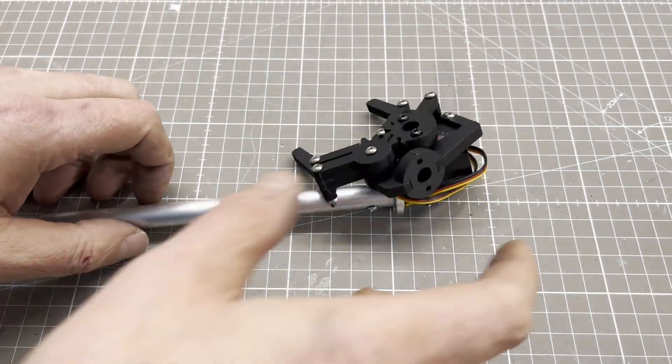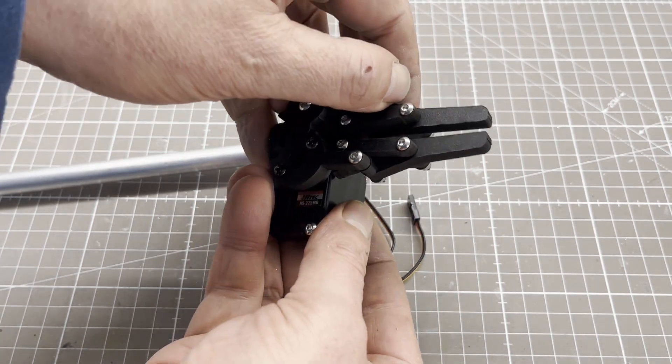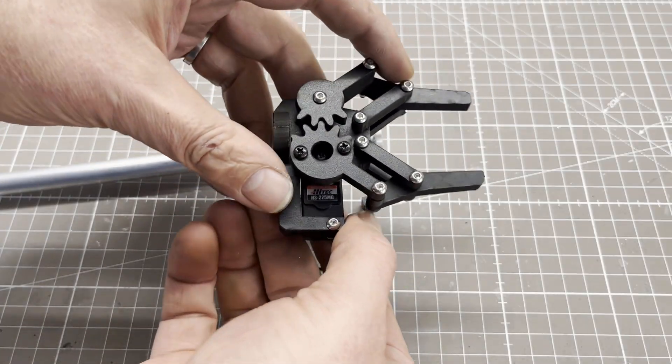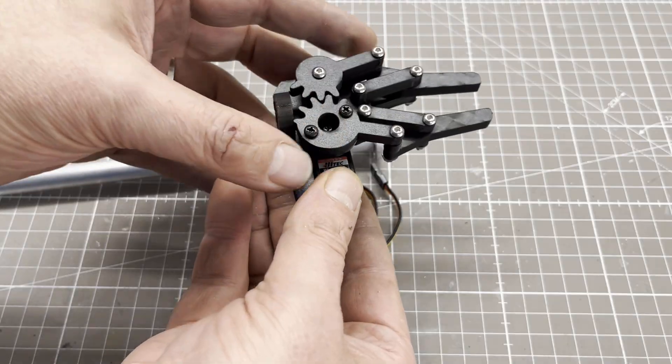You may be wondering what the robot gripper is for. I thought I could use it to manipulate the sample vials. To prevent it from interfering with the actual sampling process, it needs to be designed to be extendable.